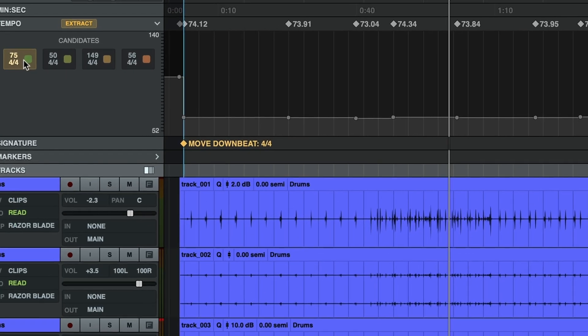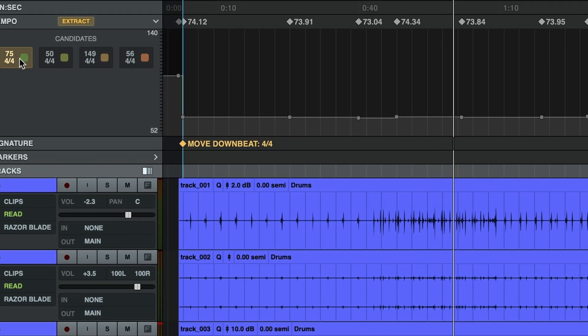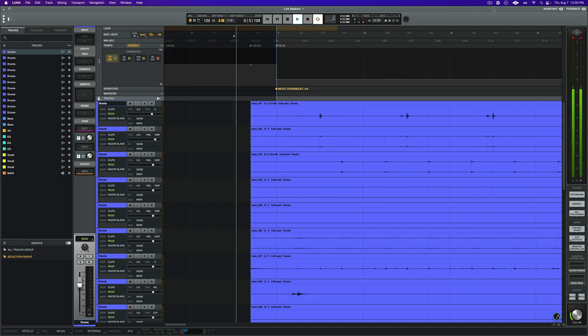Our downbeat marker is used by Luna to identify where the first beat is in the bar, so we really want to make sure that it's located in the right spot. If it's not, we can relocate it by clicking and dragging.